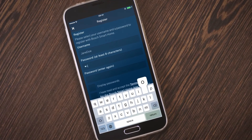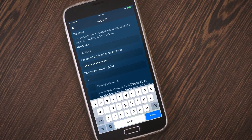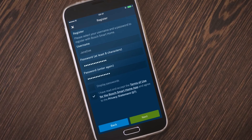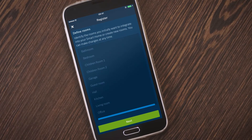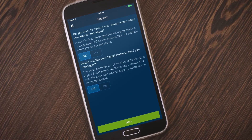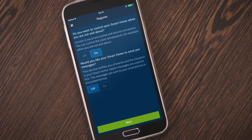Now register with your smart home controller — you only need to do this once. After successful registration, you can define the rooms for your smart home. You can also decide whether you want to enjoy remote access to your smart home system.